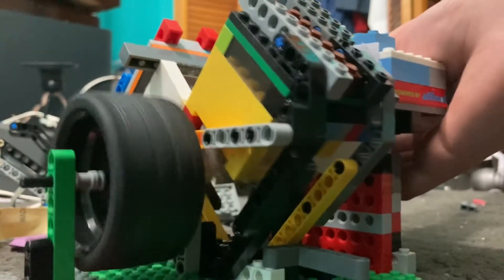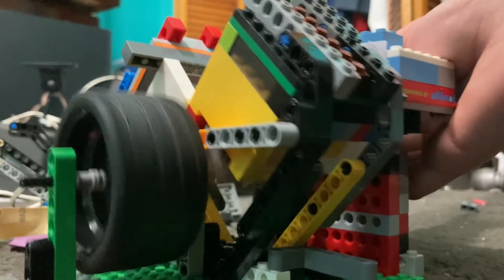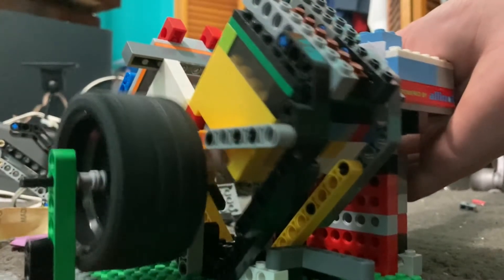The engine is running right now at maximum RPM. I'm trying to get a better angle to show it.